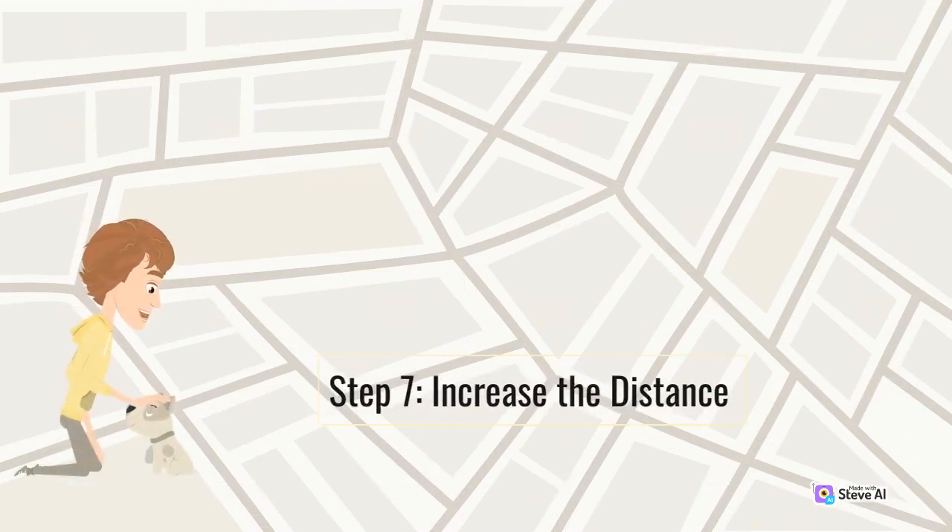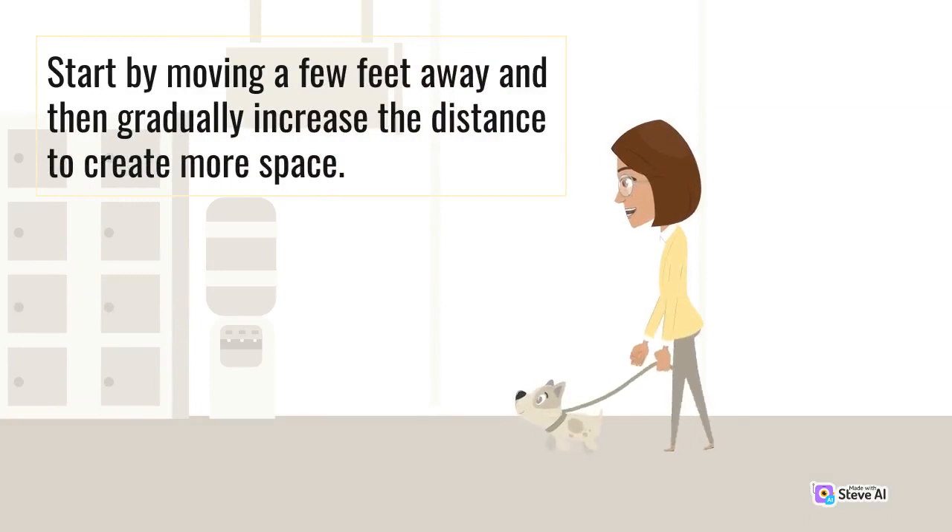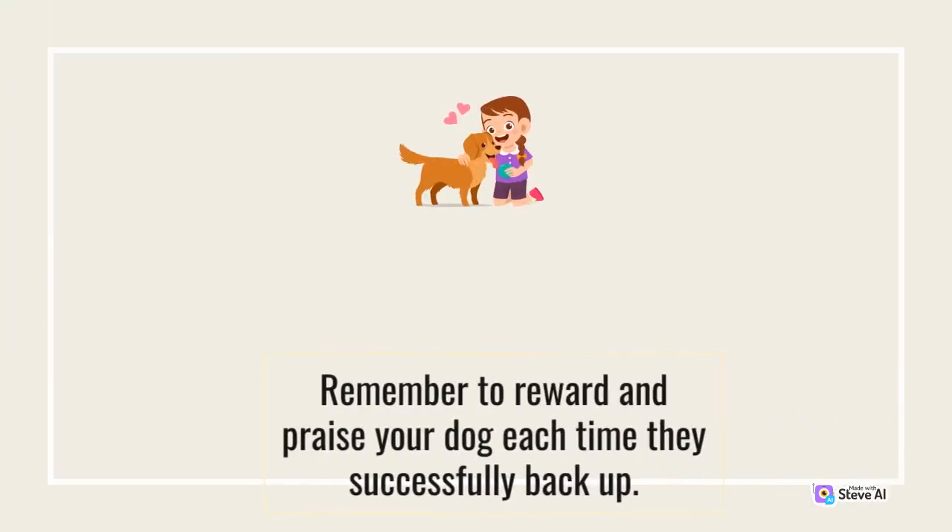Step 7: Increase the distance. Once your dog is comfortable with moving backward a few steps, gradually increase the distance they have to back up. Start by moving a few feet away and then gradually increase the distance to create more space. Remember to reward and praise your dog each time they successfully back up.